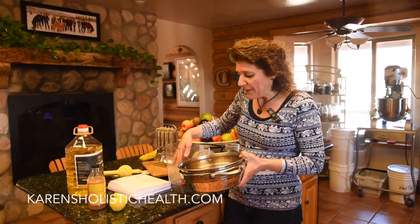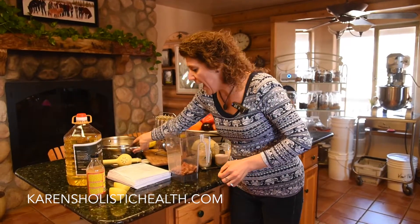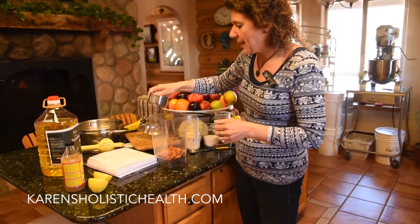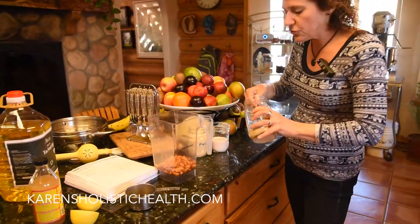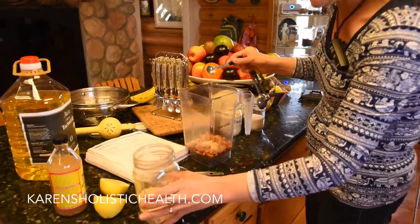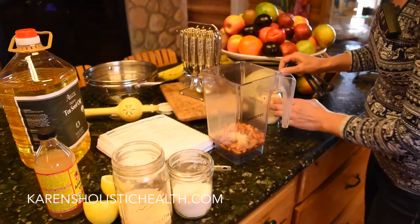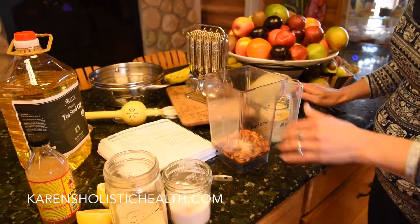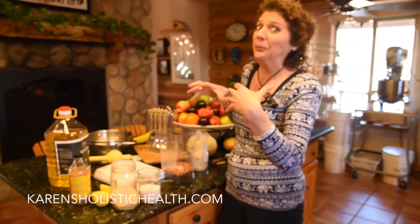I'm going to throw in half a cup of almonds that have been soaked overnight, and add half a cup of water, a teaspoon of nutritional yeast — we use non-fortified nutritional yeast — half a teaspoon of salt, and a quarter teaspoon of garlic. I'm going to blend this, and then we're going to make the mayonnaise part, which is really fun.